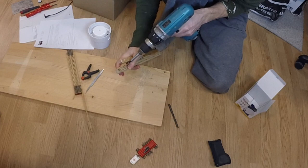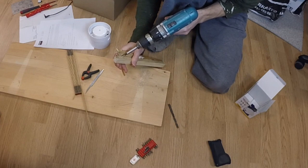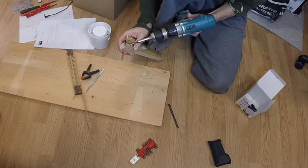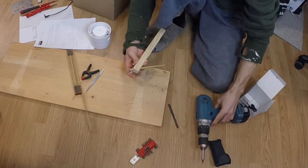Carefully drill a screw from the inside of the leg into the pen, just enough to keep it in place. Too much and you will break the pen, and too little it won't keep the pen in place.